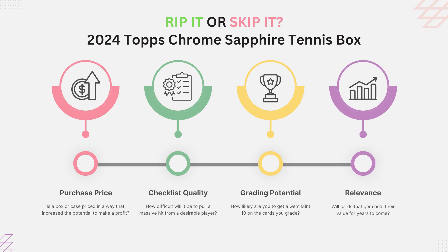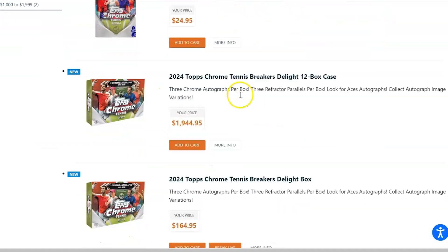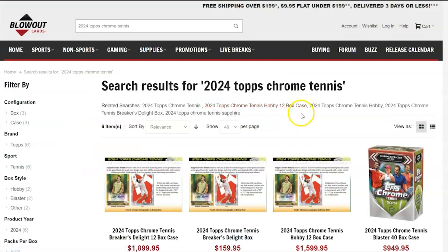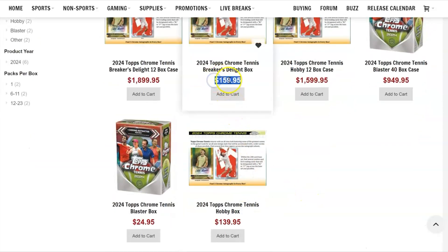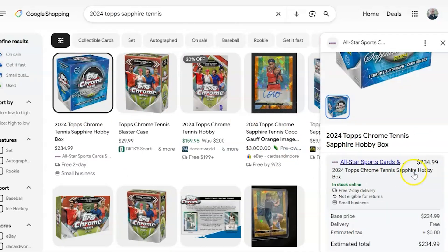On the price side, I have David Adams pulled up here and they don't even have any sapphire versions available. On the Topps website, when it first released you were paying around $150 per box. Comparing that to Blowout Cards, regular boxes of Topps Chrome Tennis are going for around $140, with breaker light boxes at $160. Regular Topps Chrome was $180 to $200 when it first came from the Topps website, so the price of regular chrome has gone down. Sapphire boxes can still be found on eBay and one place has them at $235.